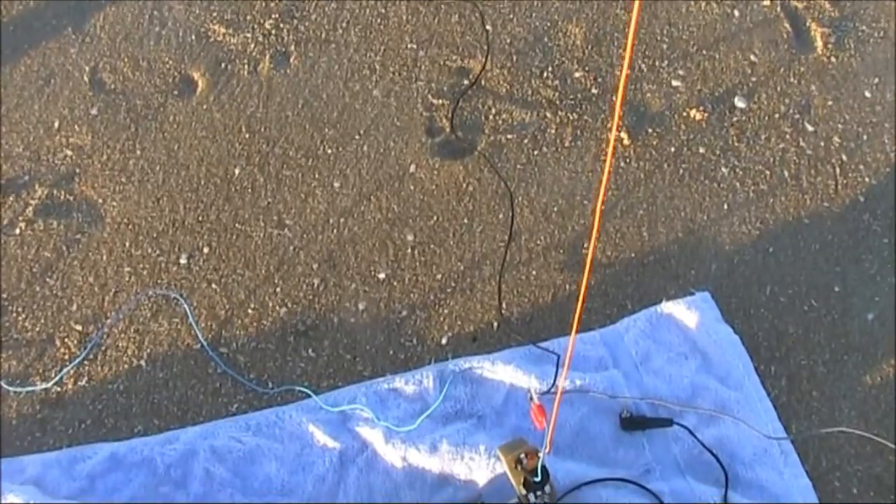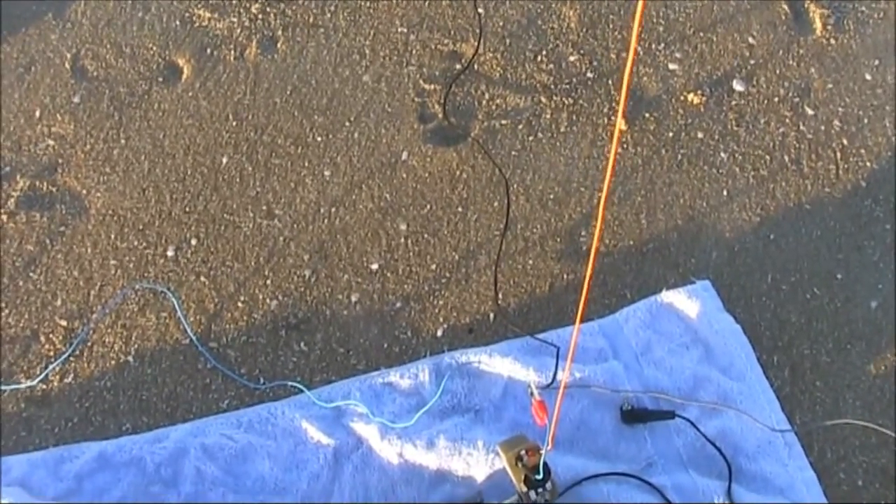I'm a bit lazy regarding the grounding requirements. I've just got three radials laid on the sand.